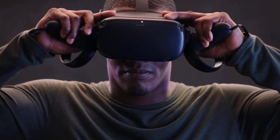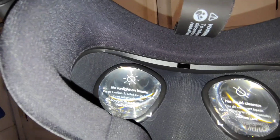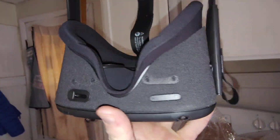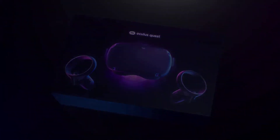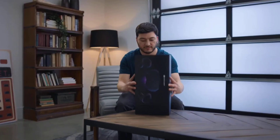The only reason why it was $30 is because it didn't come with the controllers, but you could still use hand tracking. The fact it was $30 and it has the lens protector like it's still new. It was literally a display unit — that's why it has a couple holes there. $30, you cannot beat that deal for this headset.